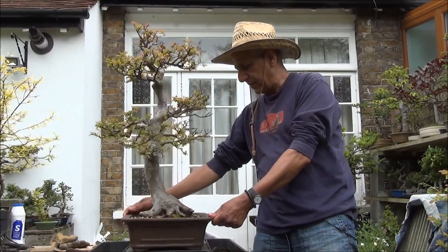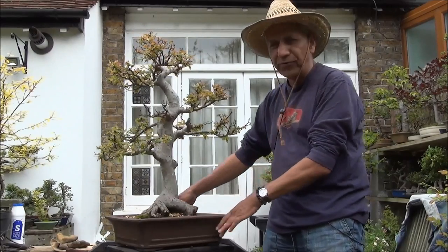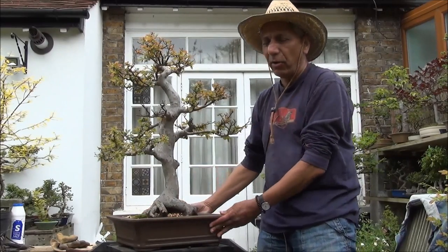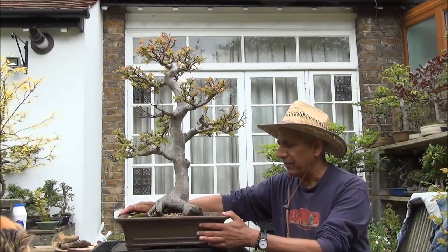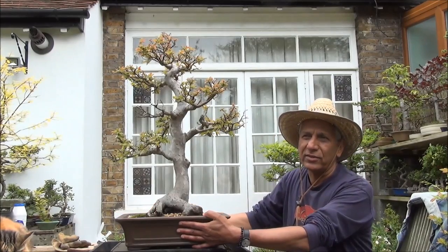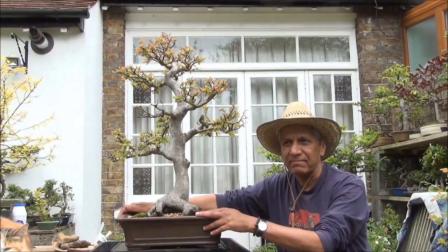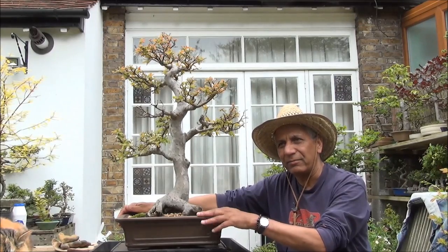The pot is now nice and tidy, weed-free, and the moss has been removed. The pot has been cleaned and polished — it does make a big difference. Do clean the pot, not just of weeds and moss but also the exterior, by cleaning it with water, drying it, then using olive oil and buffing it. In business and in life I have always found that it's the little things that make a profound difference, and I suspect bonsai is no different.